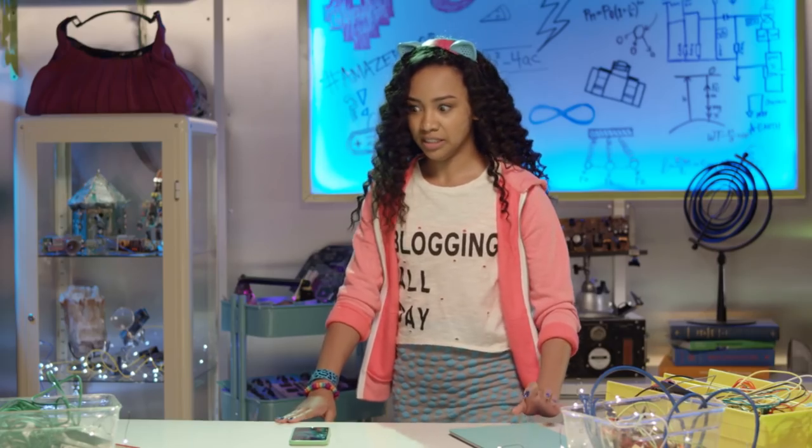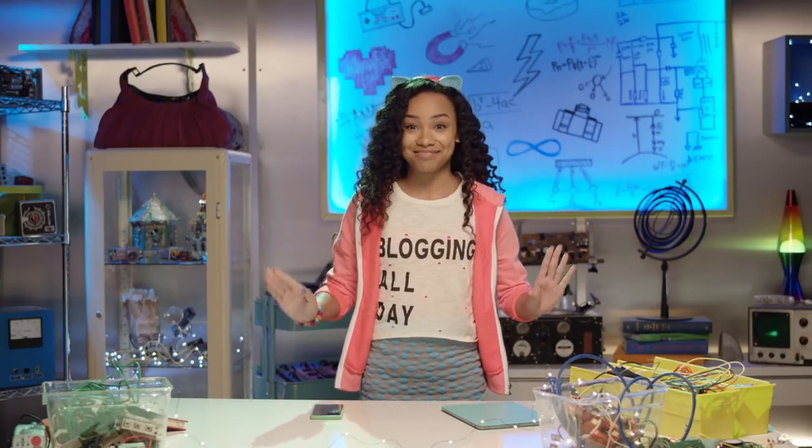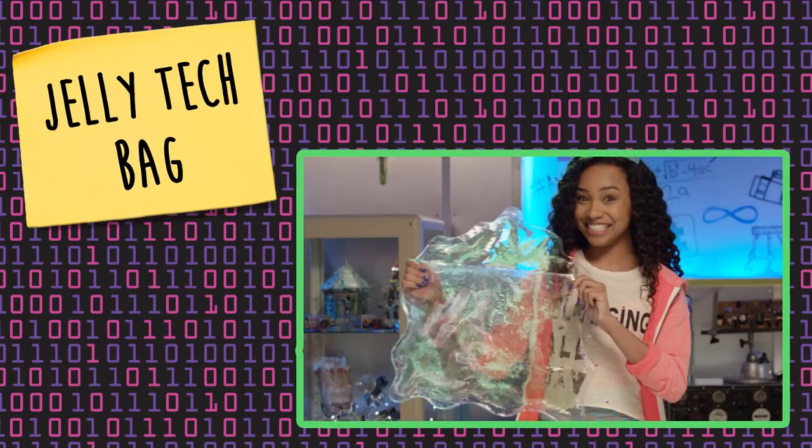I don't think so. I know, I'll make my own — a fabulous Jelly Tech bag. I'll prove to you that you don't have to sacrifice fashion in the name of technology.